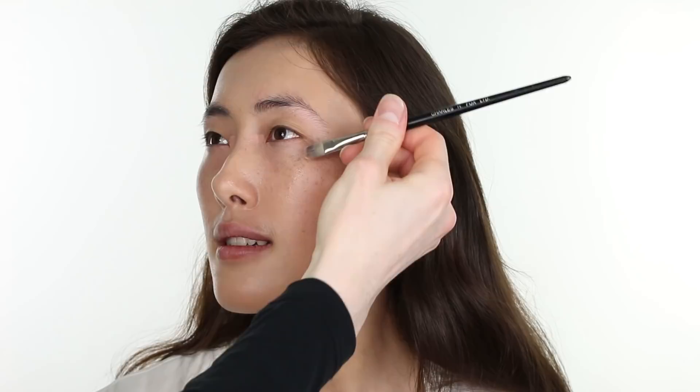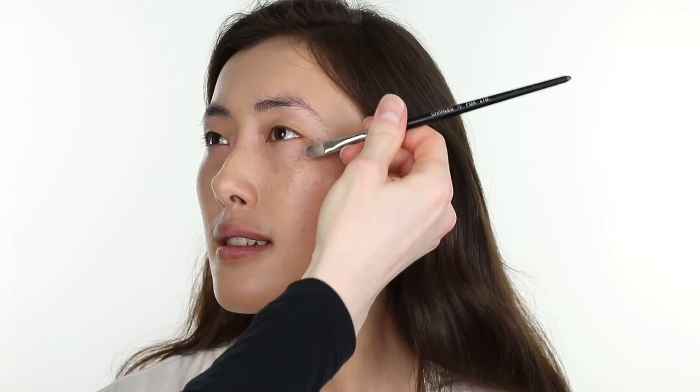Then I am taking the LA Girl Pro Conceal in the shade Peach Corrector on a Charles Fox 8146405 brush, and applying it to the underneath of the eye to reduce the appearance of under eye discoloration. By using a peach toned concealer, this contrasts against any purple or blue tones within the face, reducing their appearance as they can often make us look slightly fatigued. At the outer corner, I am pulling the corrector upward and outward, which lifts and elongates the eyes.